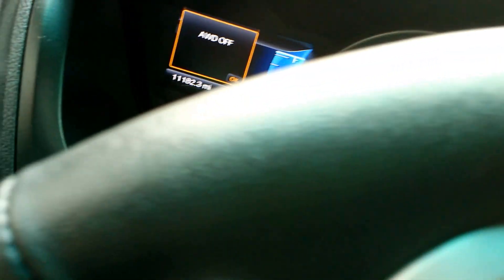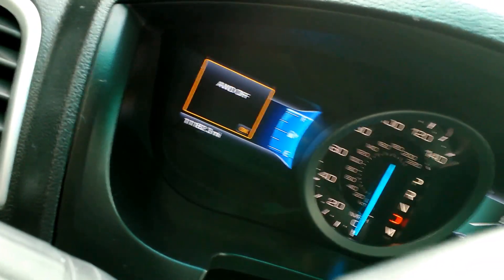Guys, come on. Why would it say all-wheel drive off? I'm pushing the okay button.